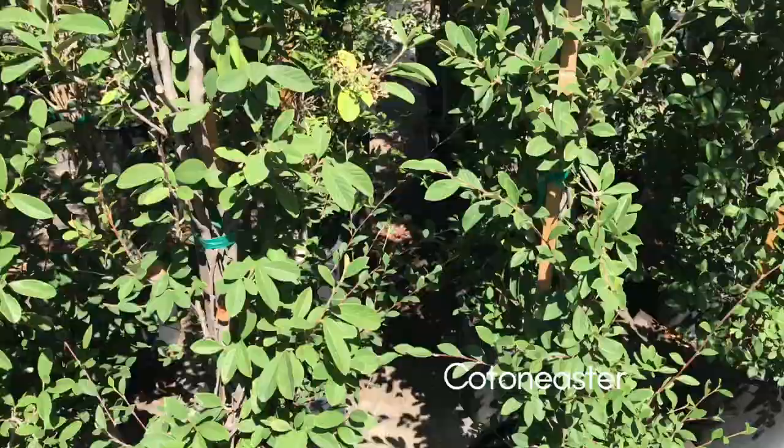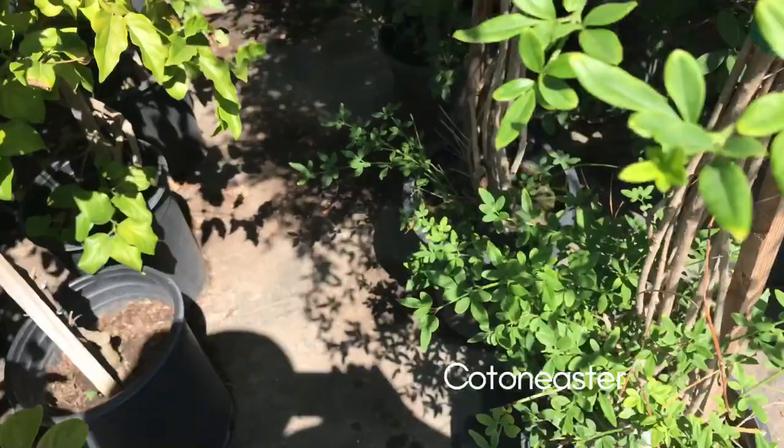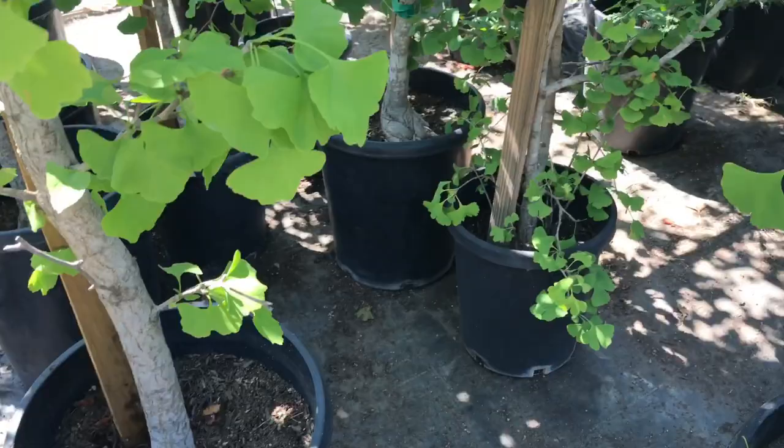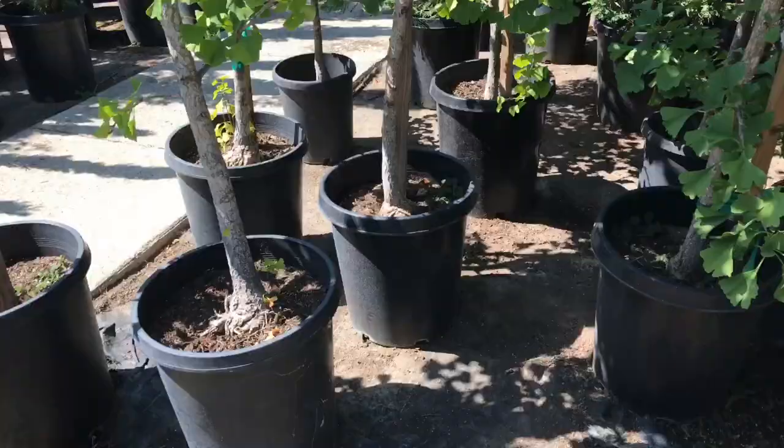It's old trees — they've been here for many, many years. It's a good start. And these are cotoneaster — it's a good specimen for bonsai. And here's a group of Ginkgo biloba. Very nice. They're older trees, they have a good base, they have low branches — very good specimen for bonsai.